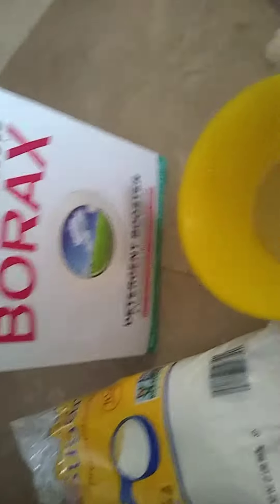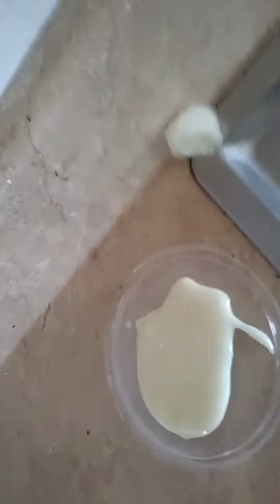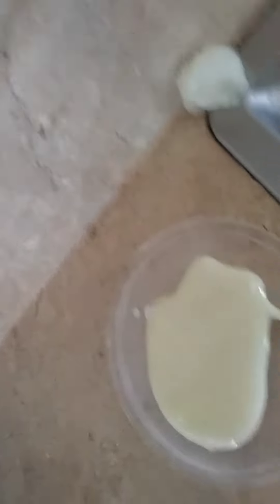Mix that in, mix it up, and then take and put honey in it — about three teaspoons. Mix it in, mix it up good, and then get you something that's small. As you can see, these ants are coming to this already.